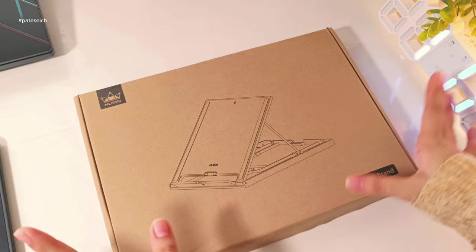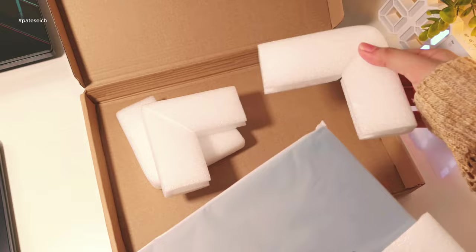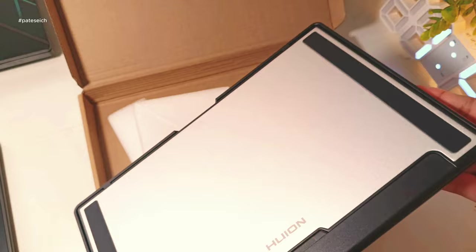Here's the SD300 stand. It can be adjusted between 20 and 60 degrees to suit your particular drawing style. There's a guide on how to use it, and there are about 6 to 7 viewing angles or position options.